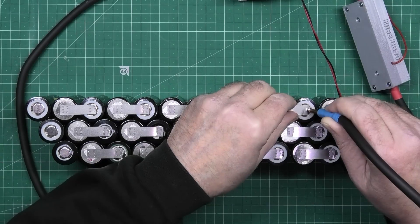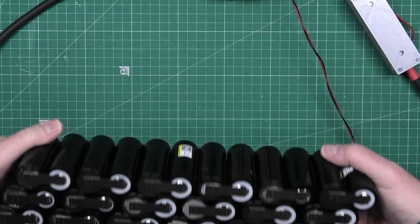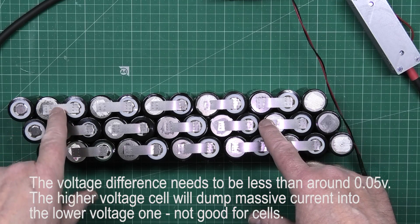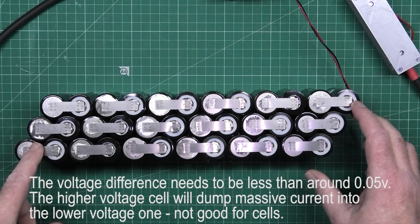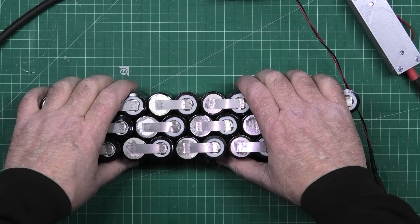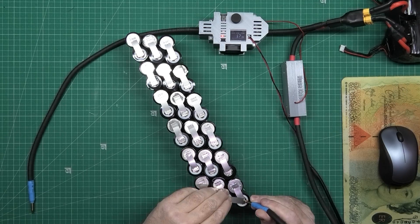That's all the series connections done. What I'm going to do is measure the voltage across these three points here, just to make sure it's all the same. Then I can start putting the parallel connections across. You don't really stand much danger putting the parallel ones on — you're pretty fine. The series ones are the ones to worry about. As long as you do it carefully and methodically, you'll be okay.